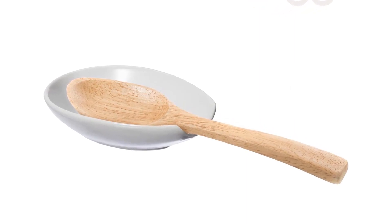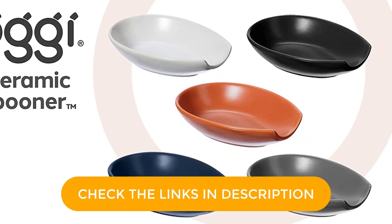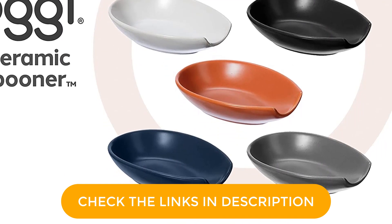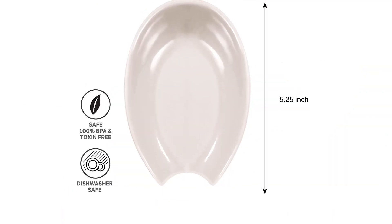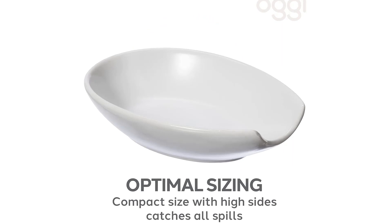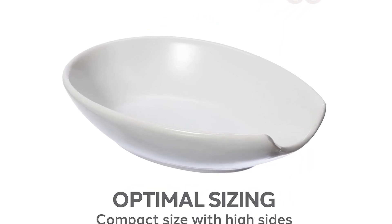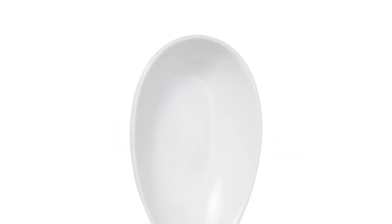What we also like about this is how versatile it is. It can hold your coffee spoon in the morning and your largest wooden spoon in the evening. Material: ceramic. Dimensions: 5.25 x 3.5 x 1.5 inches. Dishwasher safe: yes. What we like: good for all utensil sizes, dishwasher safe, elegant look. What we don't like: ceramic is prone to chipping.